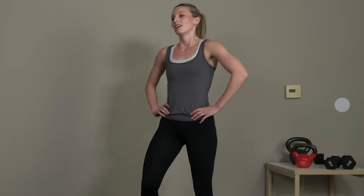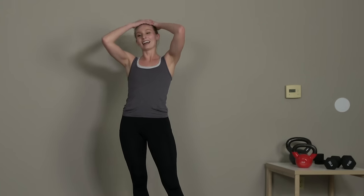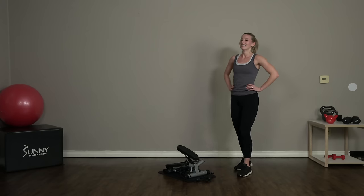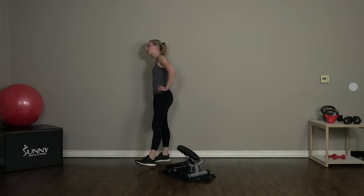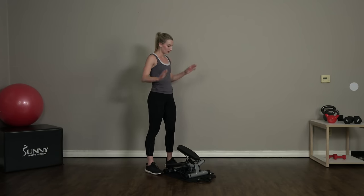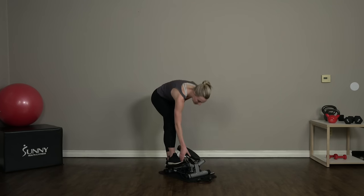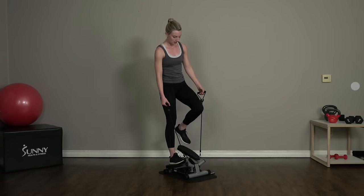Three, two, and one — awesome job, you guys! Take a little break, shake it out, get a breath. Just one more round — we're almost there. I know it's hard but let's push through it. We got this — five more seconds, grab those resistance bands and step up on your stepper.